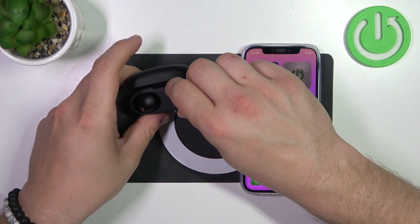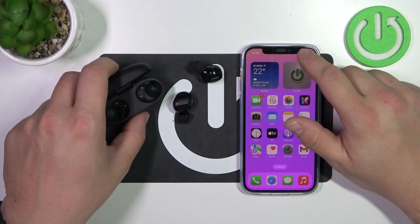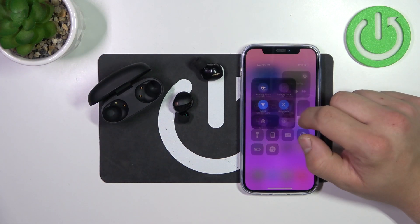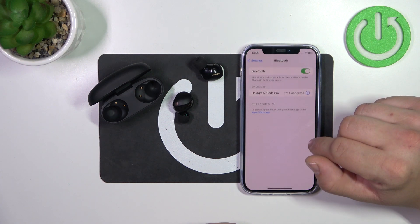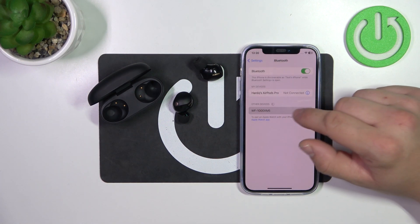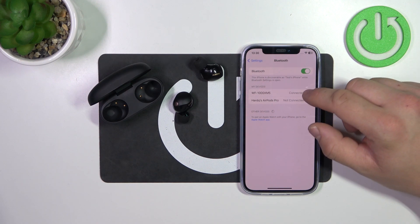In the beginning, make sure that your earbuds are in pairing mode. And now go to Bluetooth settings on your iPhone. Select your headphones. And it's on.